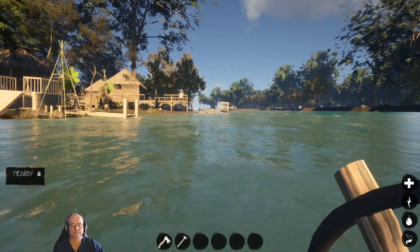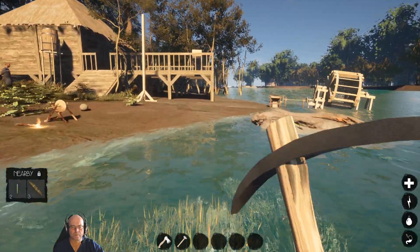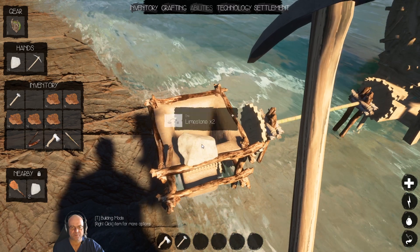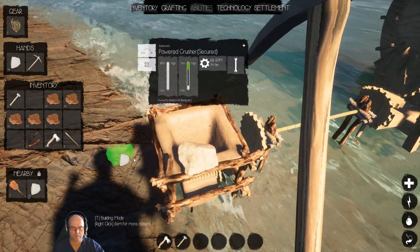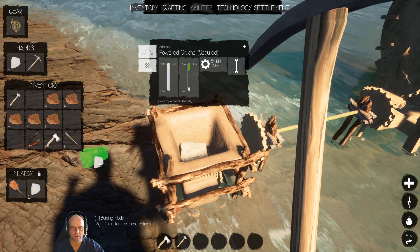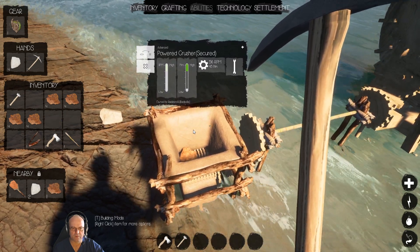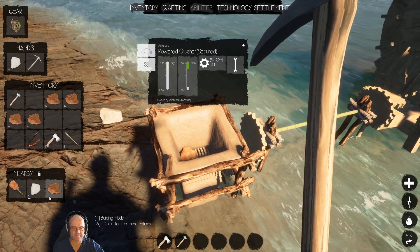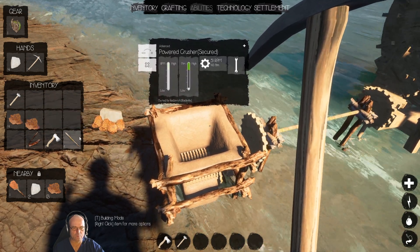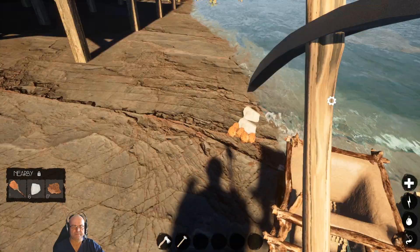Get hungry again. Okay so we pop some of that in there — nothing happens, nothing happens. If we pop a bit of iron in there — nothing happens. That's the thing, we know this doesn't work. So I'm just going to drop this stuff down here, this is just a test. Okay so we know that doesn't work.